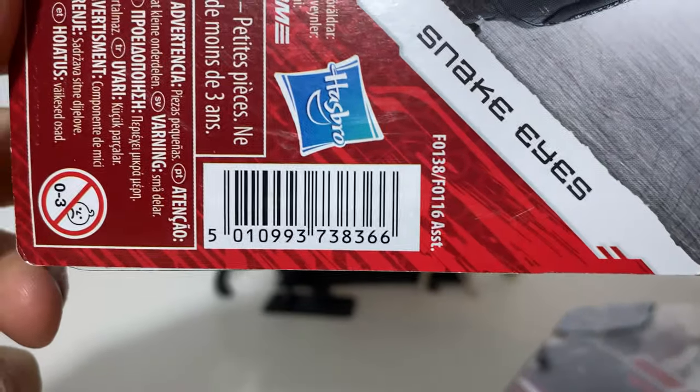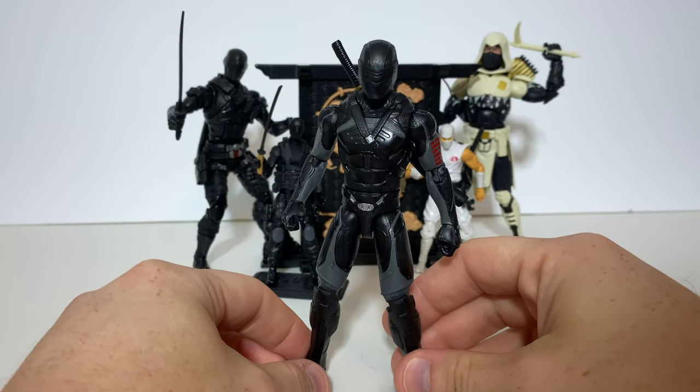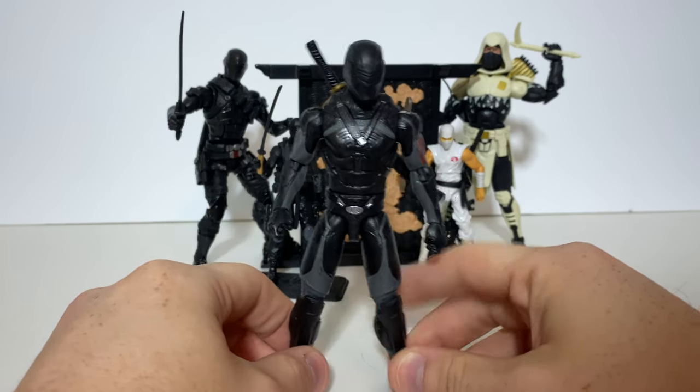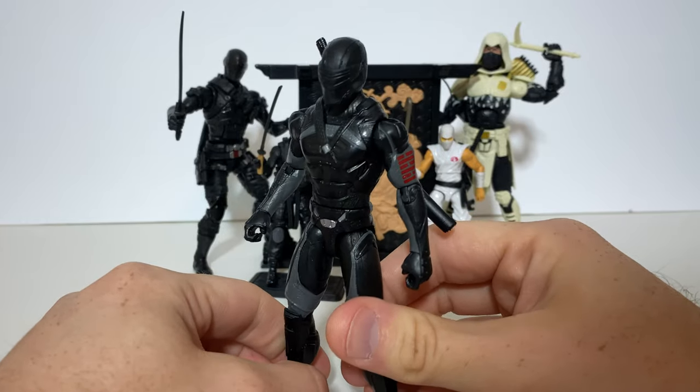Just in case anybody is wondering, this is the UPC code for Snake Eyes and this is the UPC code for Storm Shadow. Let's get right into it. Here we have Snake Eyes from the new movie line. In the background, you can see that I've got the 6-inch classified version and the 3¾-inch version, and the same thing with Storm Shadow. So let's go ahead and have a look at all the details on the figure.